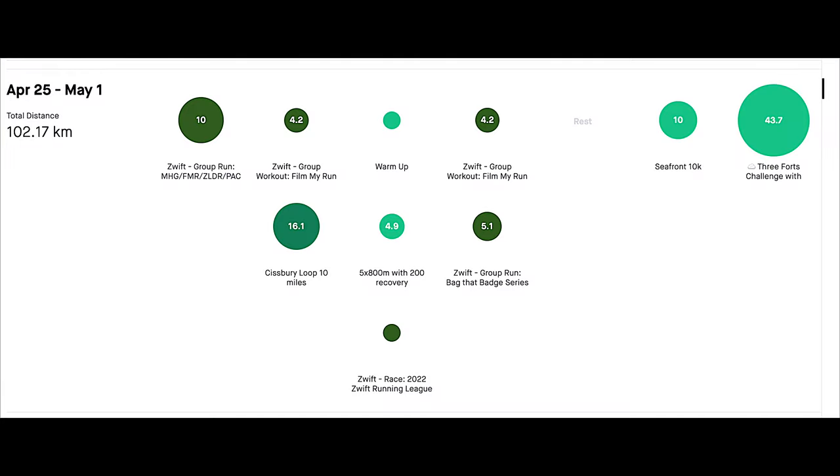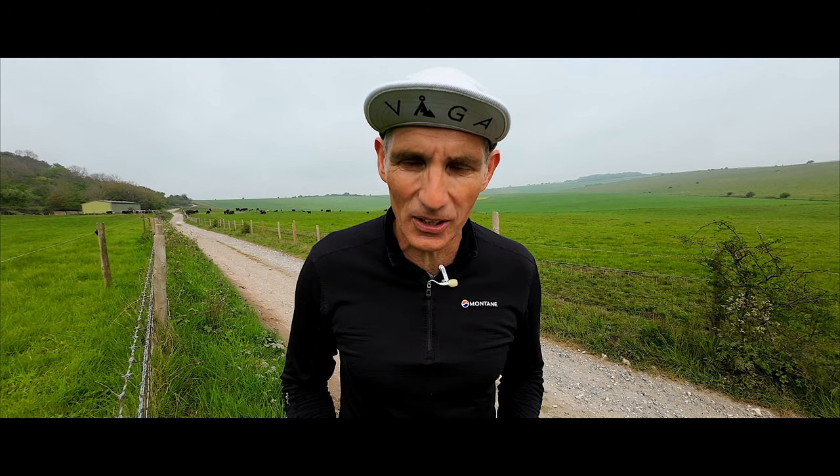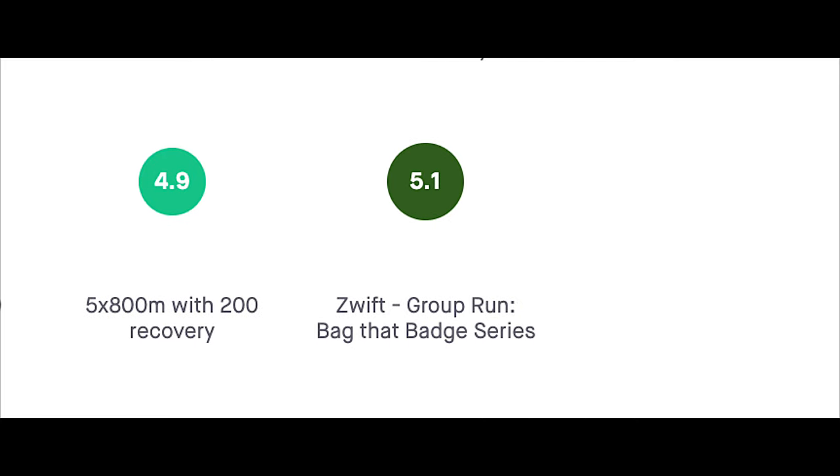Thursday was all on Zwift, all on the treadmill. Thursday morning I did the same session as I do on a Tuesday morning — a 500 meter climb, 4.2 kilometers at 12% on the treadmill. Then in the evening I did another session on Zwift, and all of those are on the Zwift Run channel. You can go and check them out at your leisure.